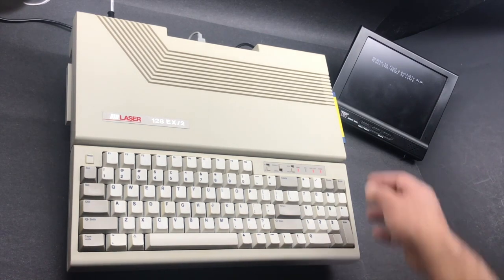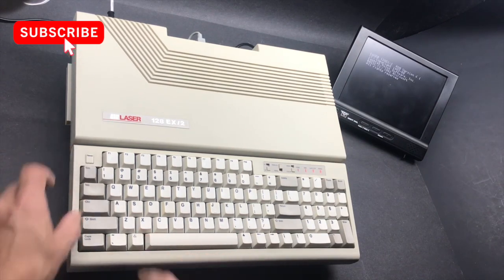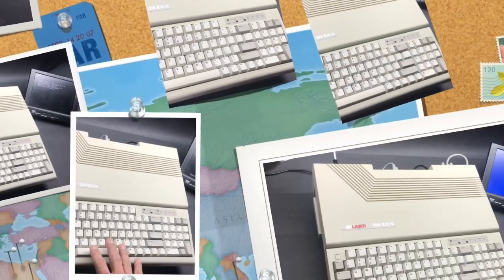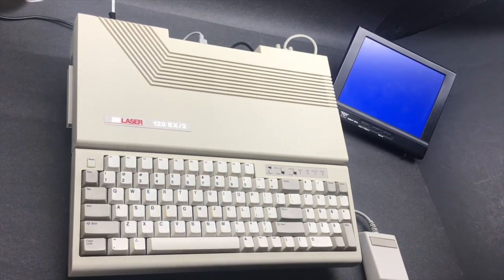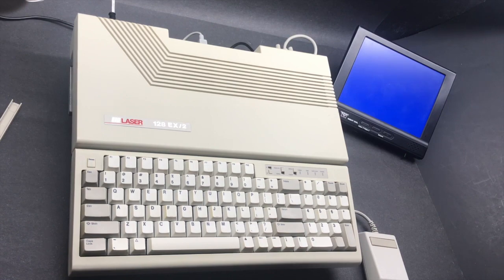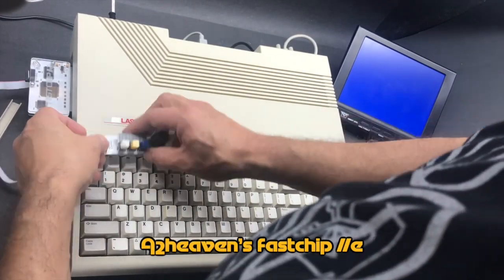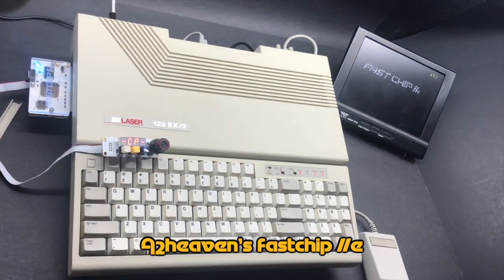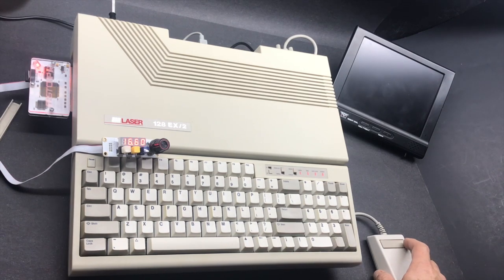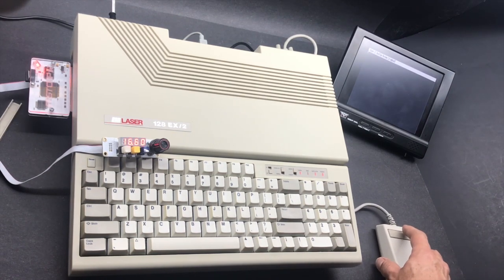There it is booting up. There's nothing loaded, of course, so let's put a floppy in and restart. One thing I don't like: the keys over here are kind of the worst keys I've ever used. One of the things I really, really like about this computer is the ability to add cards to it. So let's test it with an accelerator — a fast, cheap accelerator from Plamen. We're running right now at 16 MHz. This test is going to be better with a game, so we'll do that in a minute.